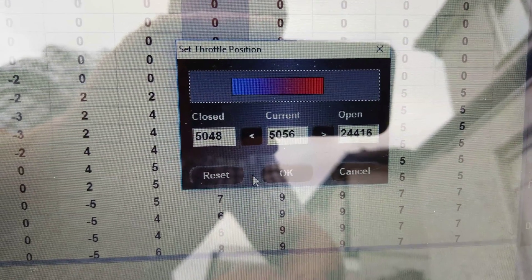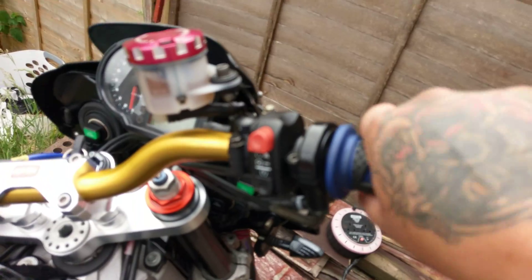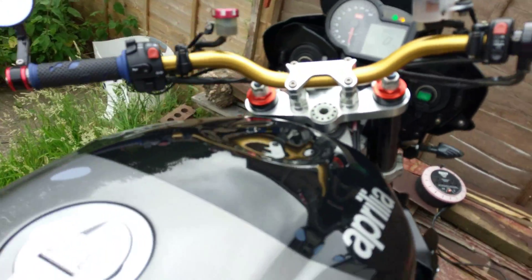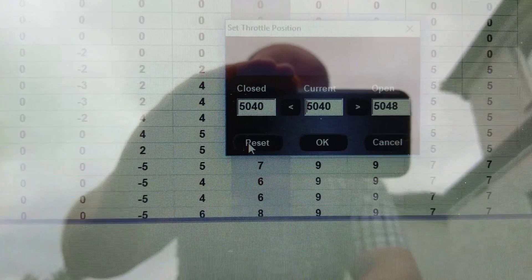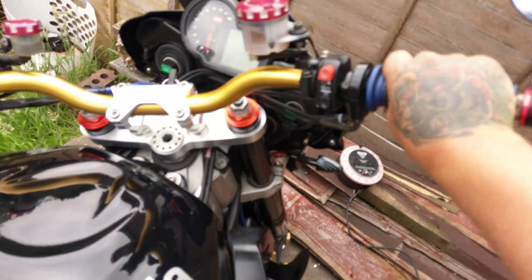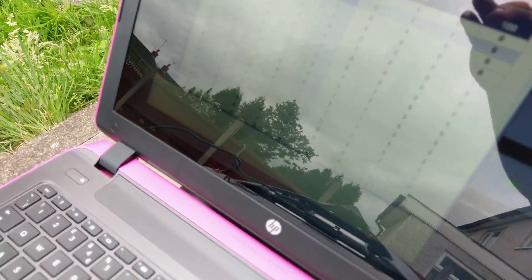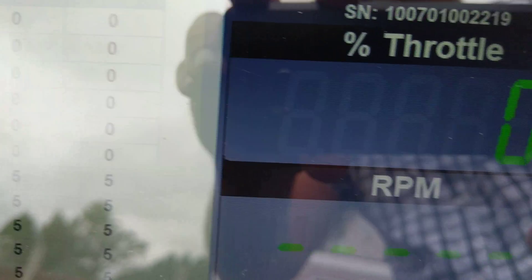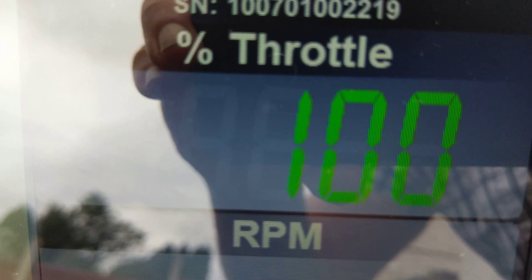Then what you do, you press reset while the throttle's completely closed. Make sure the throttle's all the way forward — which it should be anyway; if it's not, you've got problems with the throttle. Press reset. Then open the throttle fully and press OK. The screen will close, and if you look at the throttle now, when you do your throttle you go from 0 to 100%.